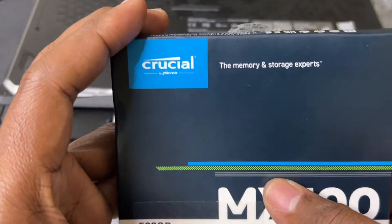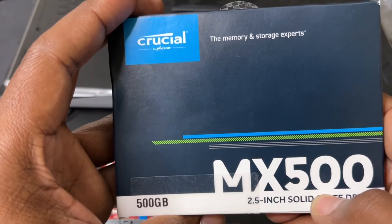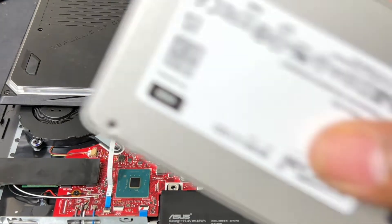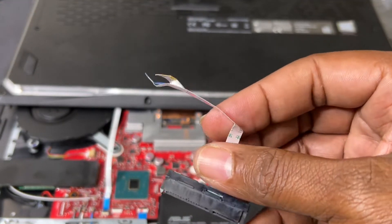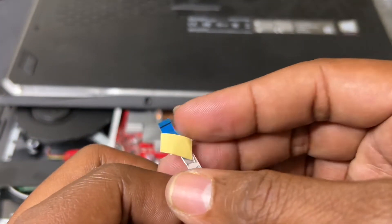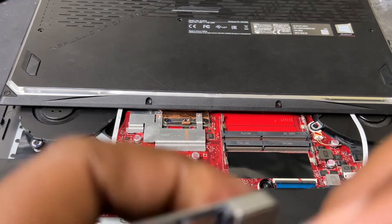I've got the Crucial MX500 — this one's 500GB, 2.5 inch solid state drive. This bad boy is out the package, this is what it looks like. With this laptop it usually comes with the connector for it, so hopefully yours comes with the connector — if not, you can go on Amazon and order one.